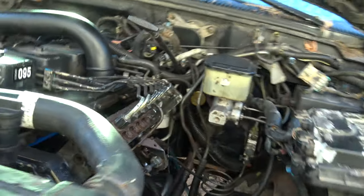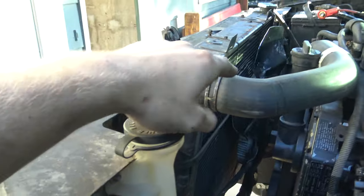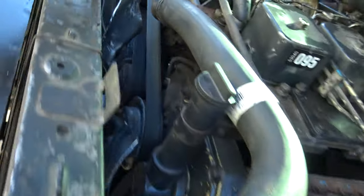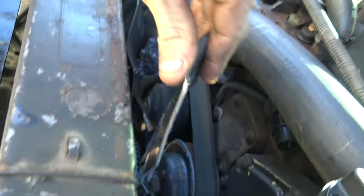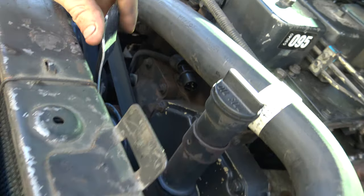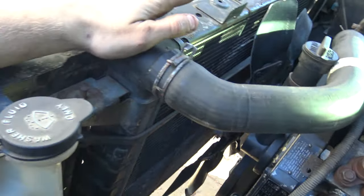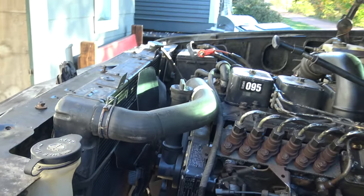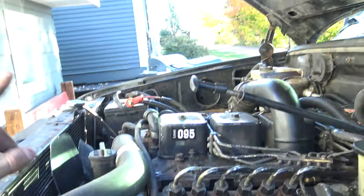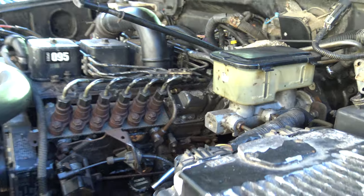It's got a dual disc Valair clutch in it. Stock fan up front, and actually this fan did make some contact with this radiator, which isn't a huge deal at the moment because this radiator is going to come out. Putting a second gen radiator in — this is a first gen. We'll be getting dual batteries; I'm going to buy another tray for this side and put dual batteries in.